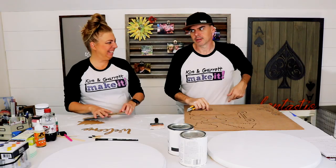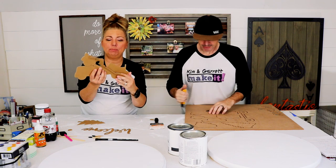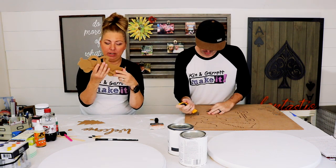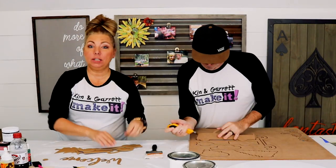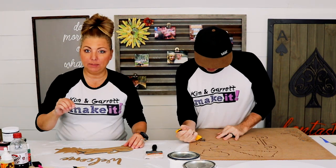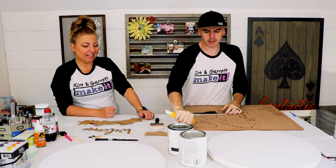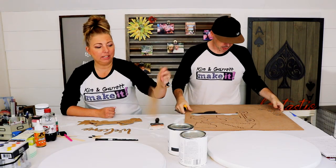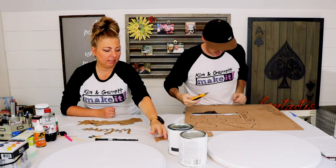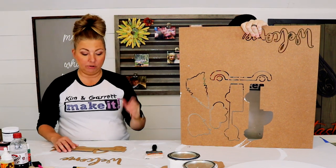Step two: our pieces are cut. Mine are cut out of heavy chipboard — it's a layered 3D truck. I did put the cut files down below so you can go right into Cricut Design Space and pull these up. Garrett has his cut out of MDF. Look how great that looks! So the next step is to go ahead and paint our truck.